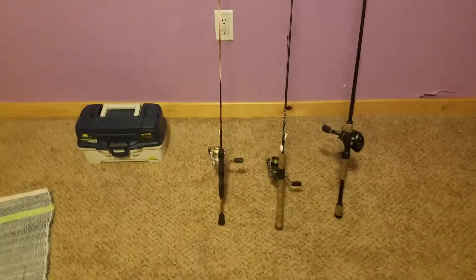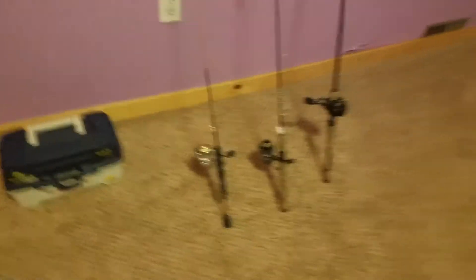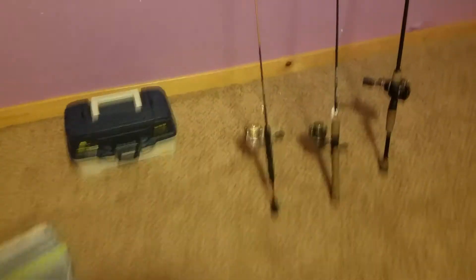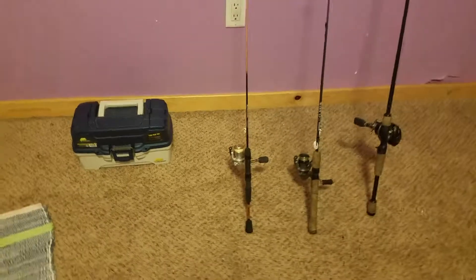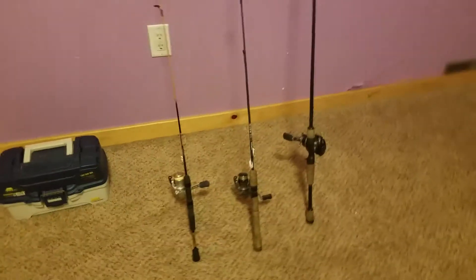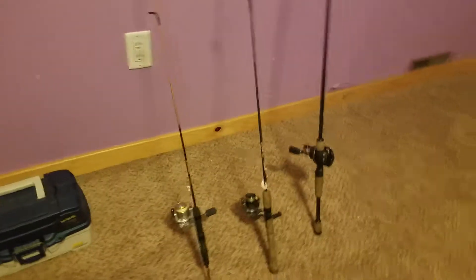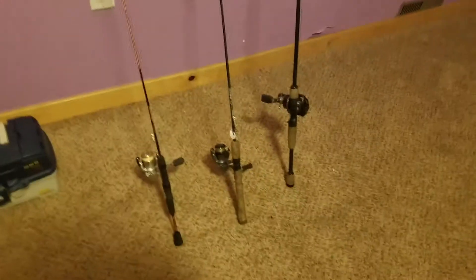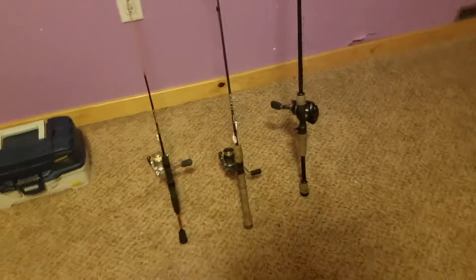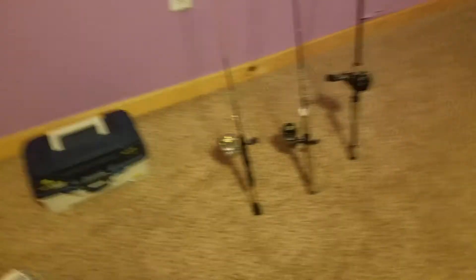Hello everybody, this is RDFishing2023 and today I'm actually doing a fishing video. I know, crazy right? Basically today I'm going to be going over some of my tackle that I have and the three rods I'm going to be using a lot this summer for upcoming fishing videos. And I know it is still winter, it's January, but I got a little bit excited because we're renting a lake cabin this summer and I'm going to be doing a lot of fishing.